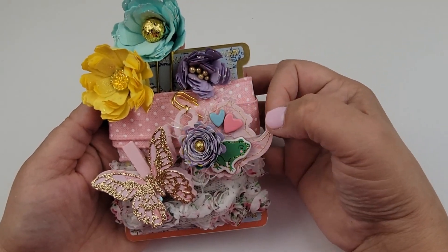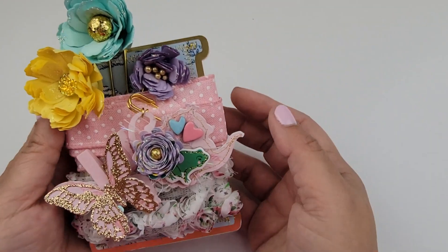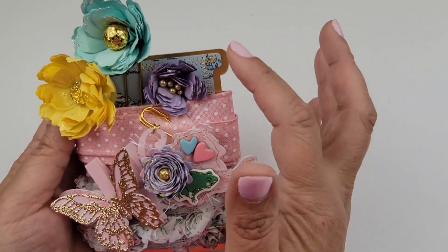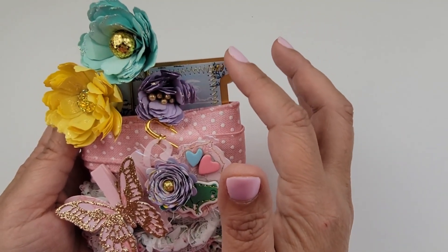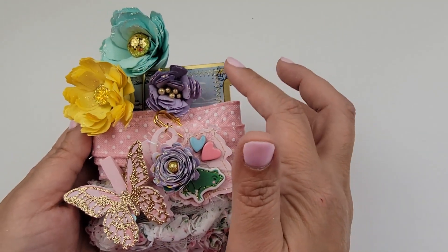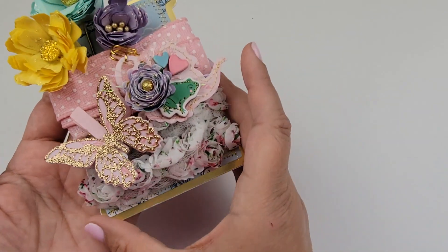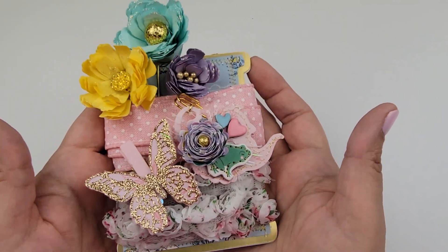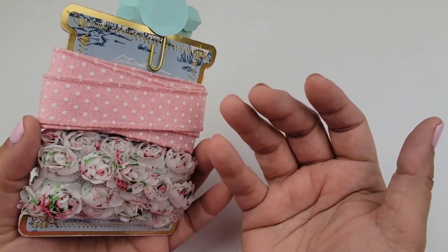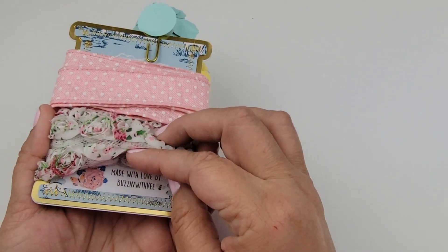It is perfection — just so adorable. Look at this: she's got her ribbon card here, and she used some Maggie Holmes Garden Party and some gold foil paper as the matting in the back. It just all comes together one hundred percent — so pretty.